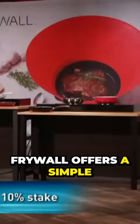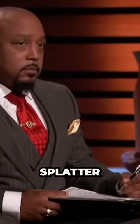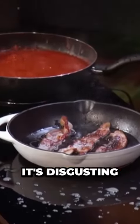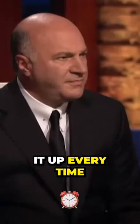Frywall offers a simple, elegant solution to a problem that every cook knows and hates: splatter. This is what your stove top usually looks like when you're cooking. It's splattered with oil and sauce, and it's sprinkled with bits of food. It's disgusting, and you spend 10, 15 minutes cleaning it up every time.